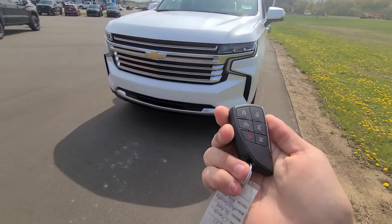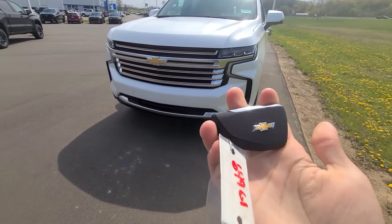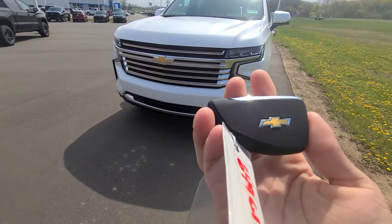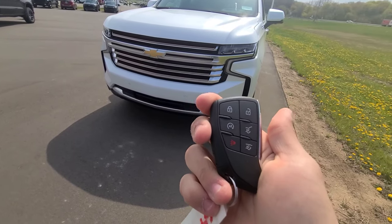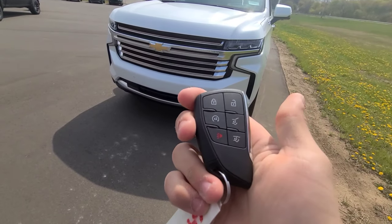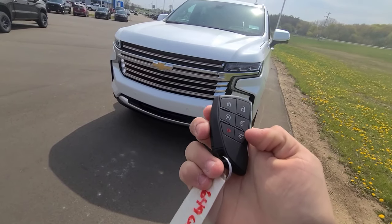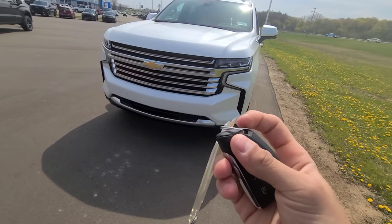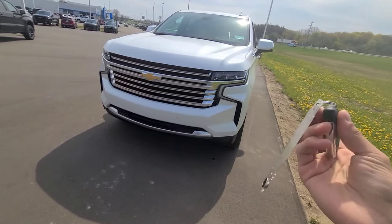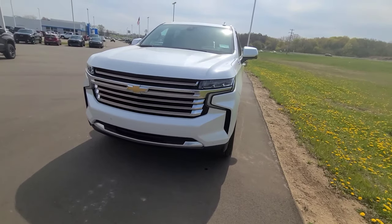Starting off with the key fob — it is the newer design Chevrolet key. On the back you have the Chevrolet emblem, and on the face you have six buttons: unlock, lock, remote start, a button that releases your liftgate, a button that releases the glass portion of the liftgate, and the panic alarm. There is also a physical laser-cut key inside, so if the battery on the key fob dies you can still gain access to the vehicle.